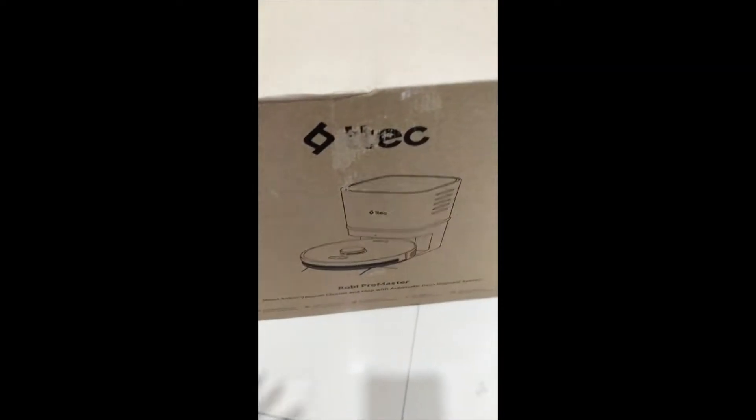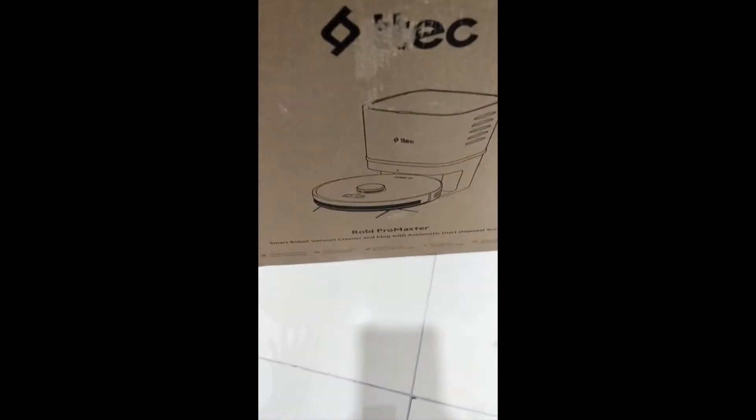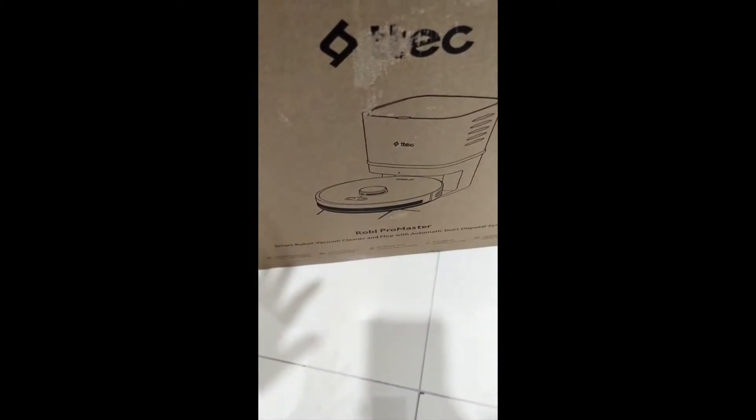Welcome to our channel Emily in Antalya. Today we are going to unbox and review this robot vacuum cleaner by TTec. I bought this from Media Markt in Turkey, Antalya, and the price was around 5000 Turkish lira.